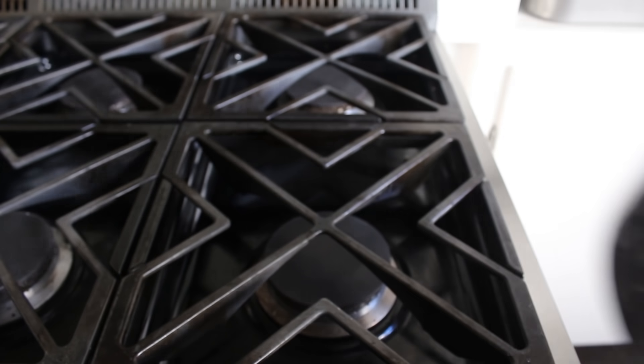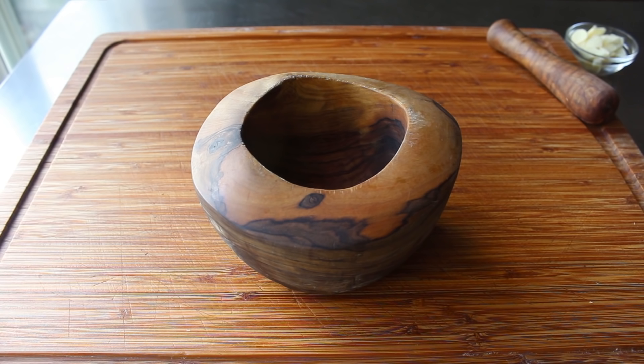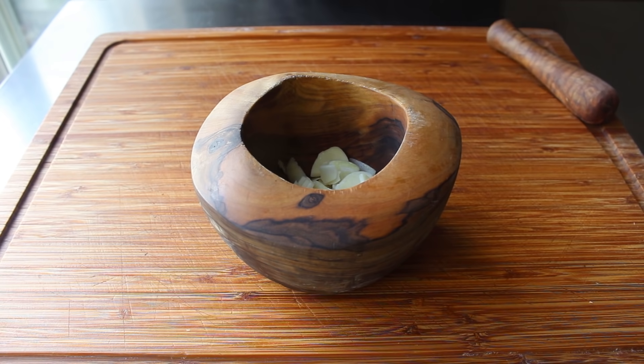Bring this up to a simmer, then continue cooking on medium until the potatoes are just tender — definitely not falling apart, but very, very tender. Since that's going to take a little while, we should multitask by prepping our garlic paste while we wait. For that, I'm going to take a whole bunch of freshly sliced garlic, like about six cloves.